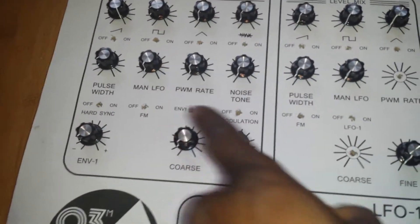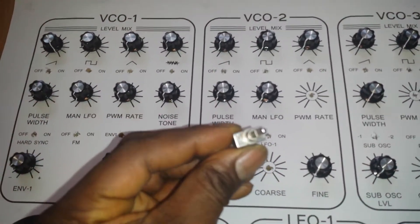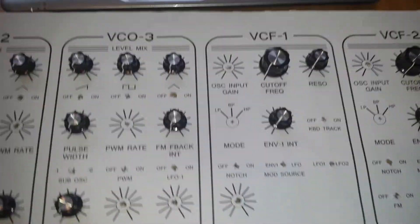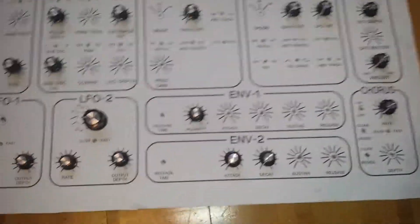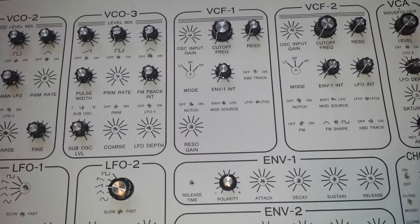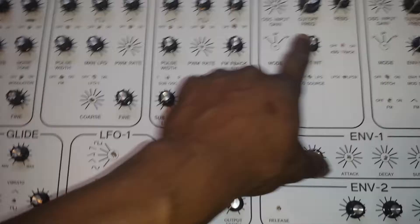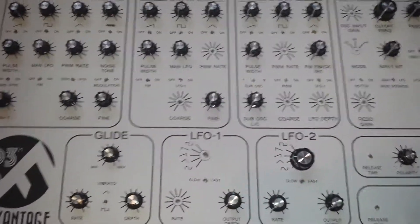The only thing missing from here is our toggle switches, which will be sort of on/off on some controls, or to swap between things like the filters, or to swap between LFOs. For the LFO strips, these are going to be the bigger knobs, and for the VCA level as well, these will be the 20mm type potentiometer caps.